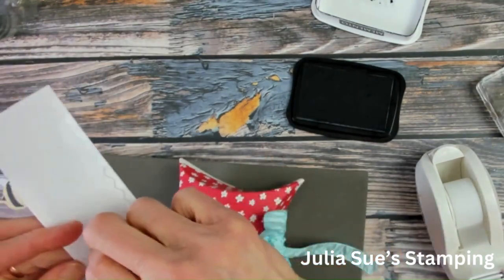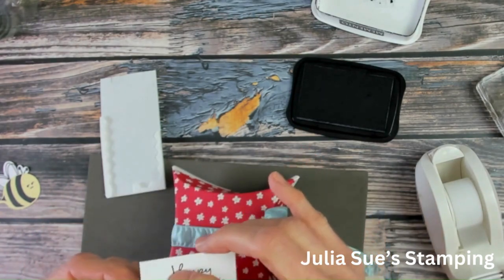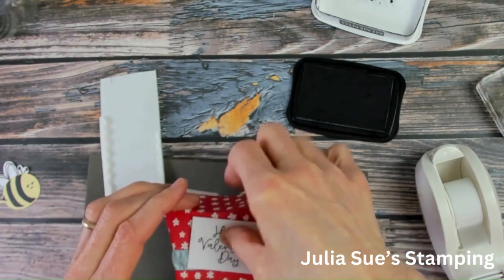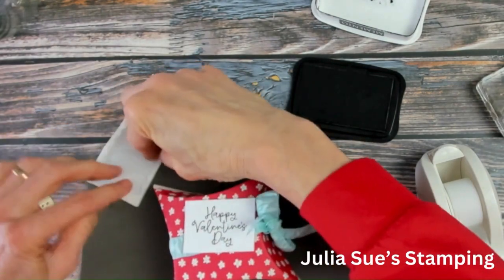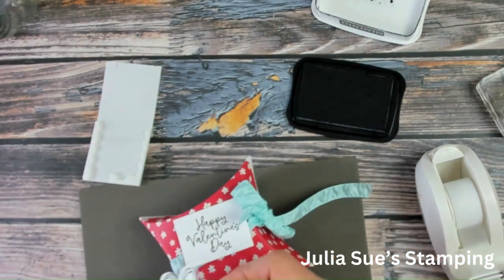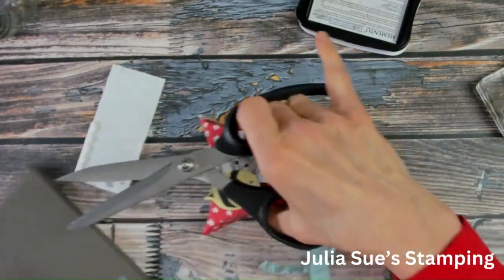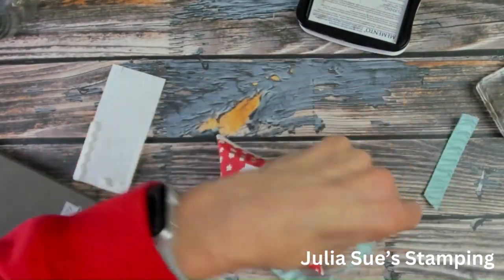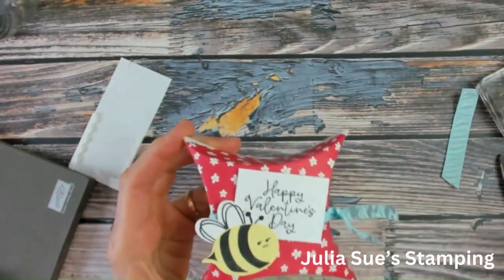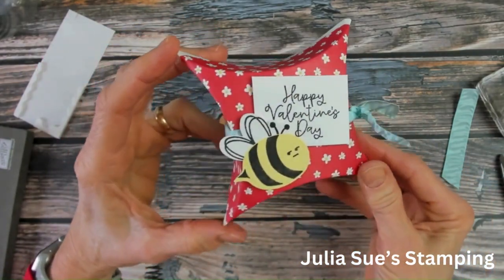I'm going to use a dimensional and pop up the Happy Valentine's Day sentiment, putting it so it's right over the ribbon. Then I'm going to do the same thing using some dimensionals onto the back of the bee. My attitude bee with Happy Valentine's Day is all done. Oh my goodness gracious, there you go — here he is.